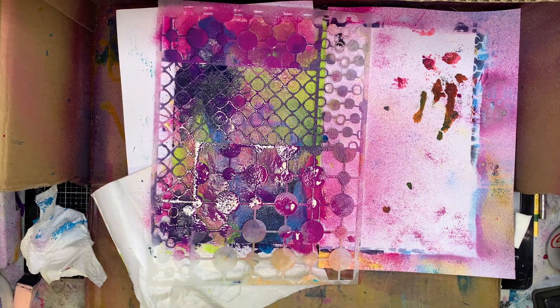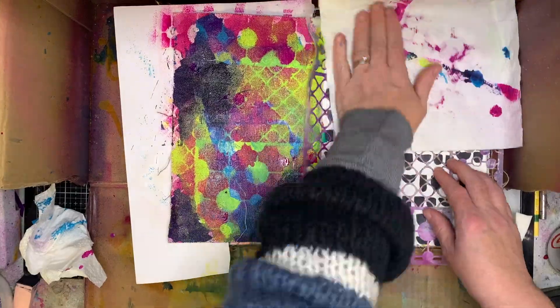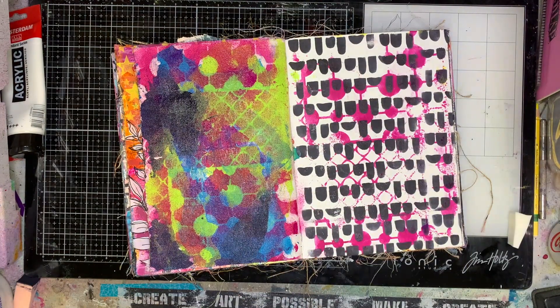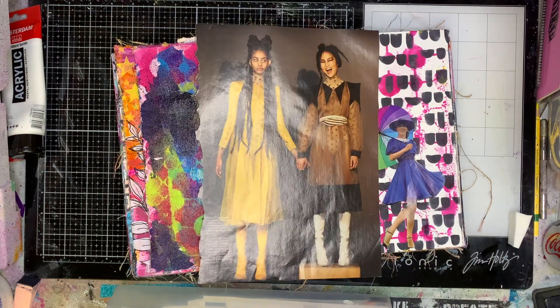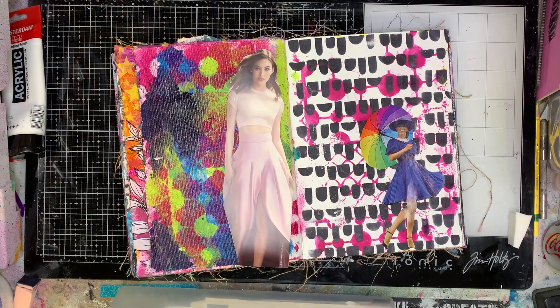I've also laid down a stencil over the top just to get some extra sprays. I was just playing around — I hadn't played with my sprays for a long time and was trying to get a feel back for them. I have a love-hate relationship with sprays, that's why I tend to use them in different ways — dripping them or spritzing them. I like the product but I really struggle with spraying. If I use them in different ways I'm fine because I love the colours.